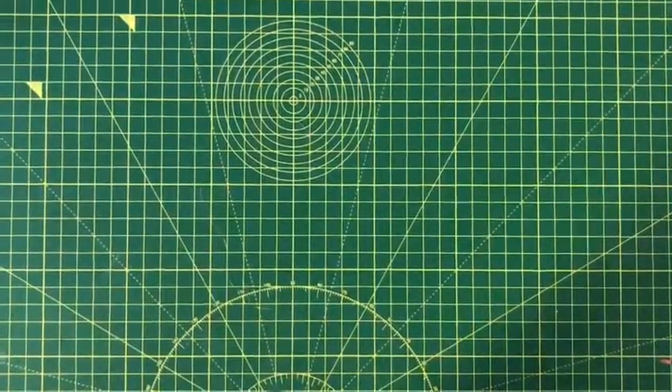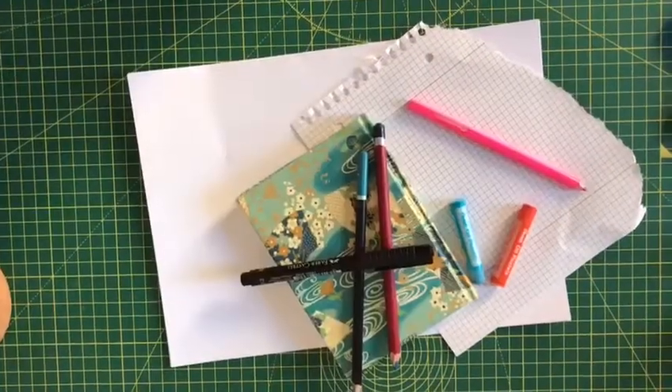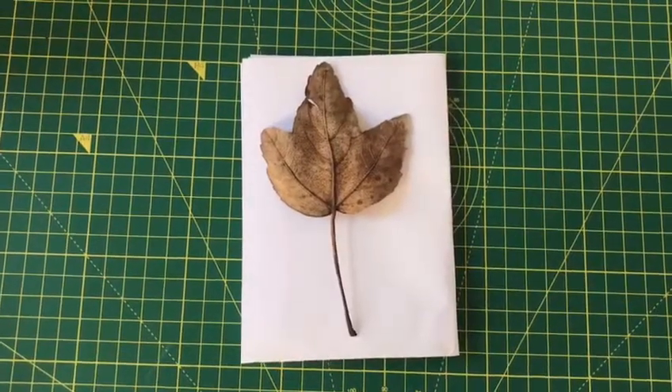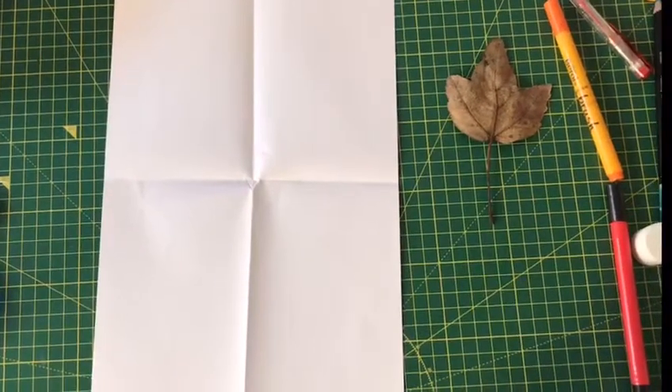So when you get back home, get some A4 paper or some scrap paper and some colorful pencils and pens. Start by folding your A4 piece of paper in half and then half again so it looks like this.